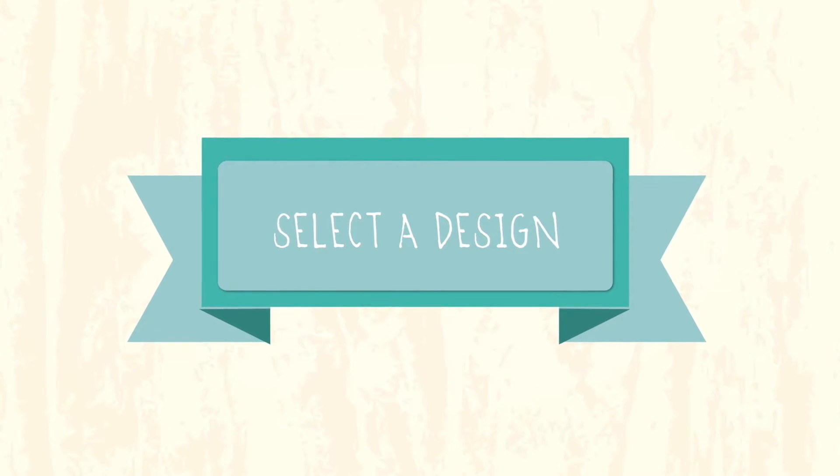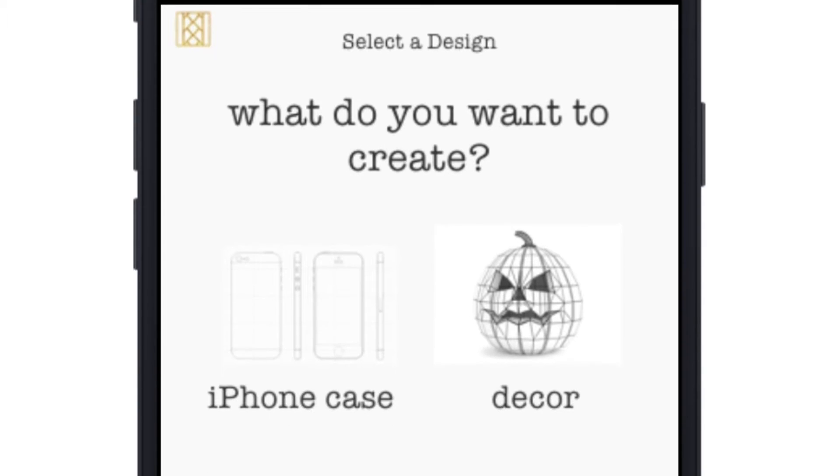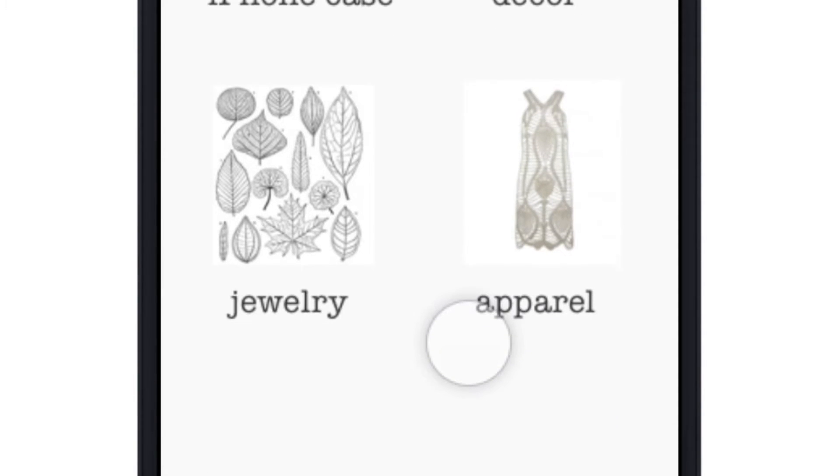Select a design. On our app, you can get started in less than a minute. What do you want to create? An iPhone case, a cool bracelet, a surfboard. Edit some of our pre-made templates to get quickly started.